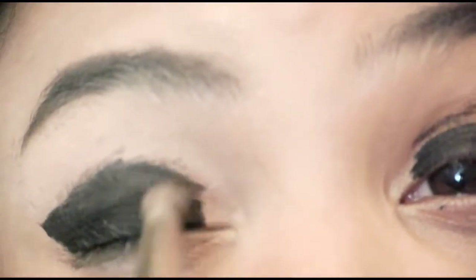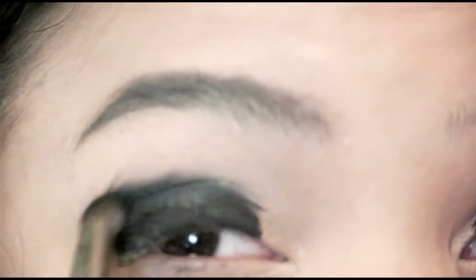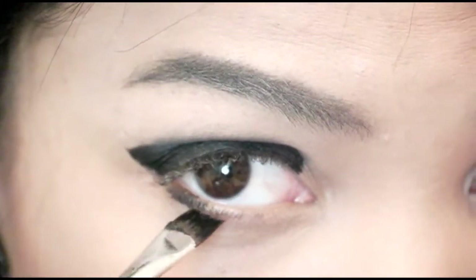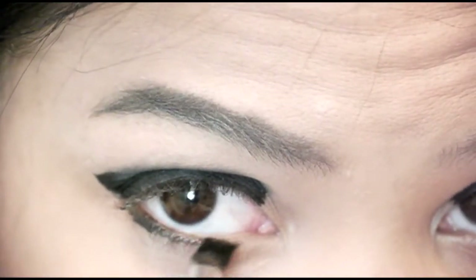Looks like it hurt, but it doesn't. Now I'm taking a blending brush — this is from Japonesque, and I got that at Ulta. I'm going to go over the black with another black and kind of blend it up into my crease a little bit. And then with the excess black from the cream liner, I'm going to apply it to my lower lash line, but I'm going to come back to that later.